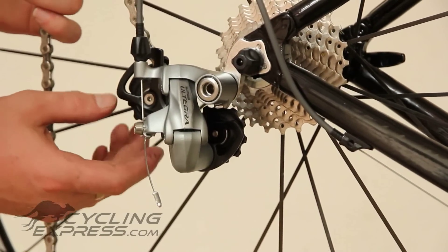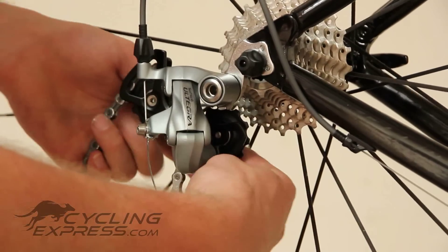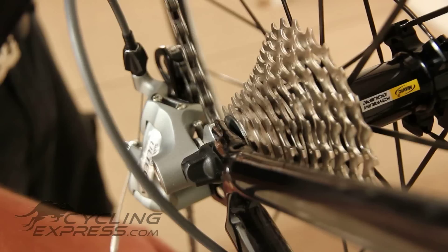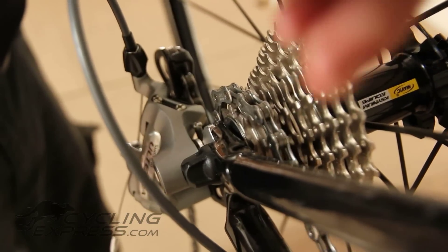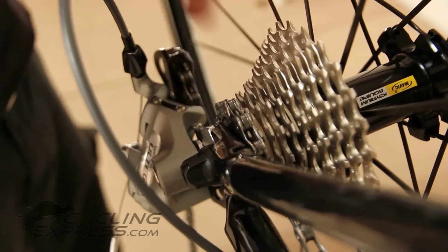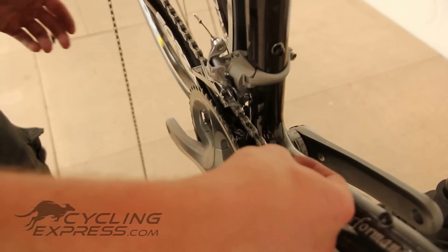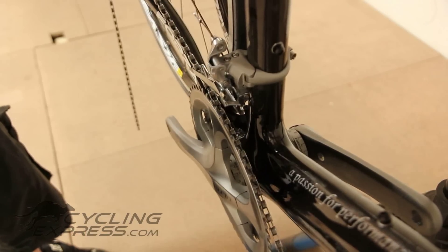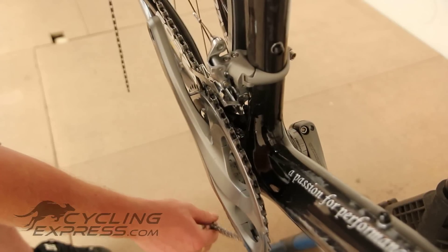Loop the chain through the derailleur, going over the top of the bottom pulley and then over the upper pulley, looping it back onto itself and then over onto the lowest gear on the cassette. Make sure you go over the top of the cage of the front derailleur, between it and onto the small chain ring on the front.